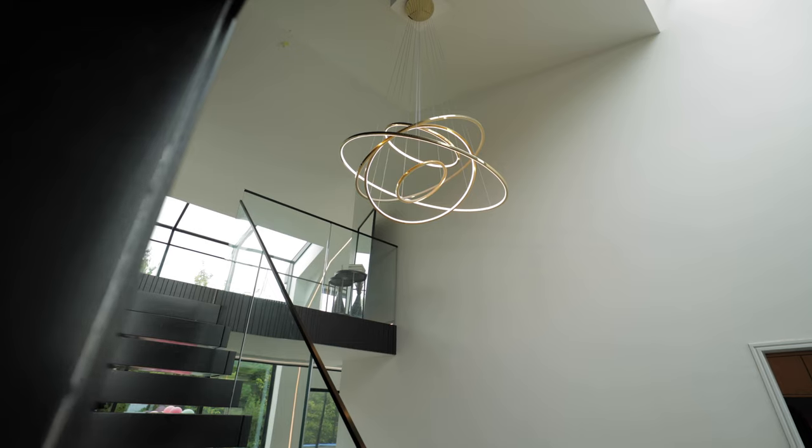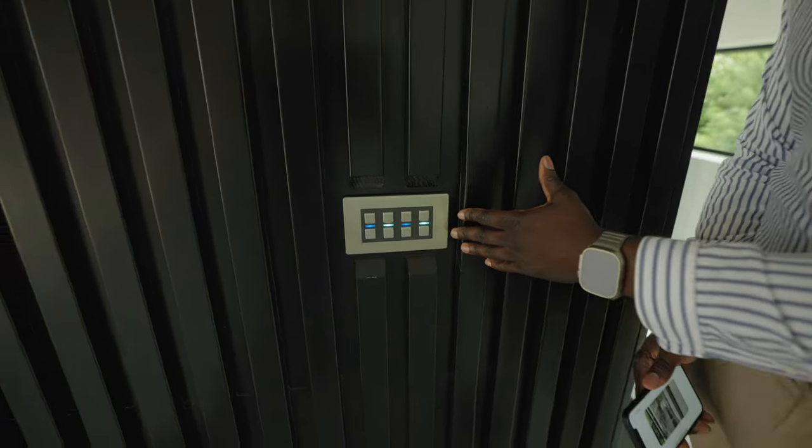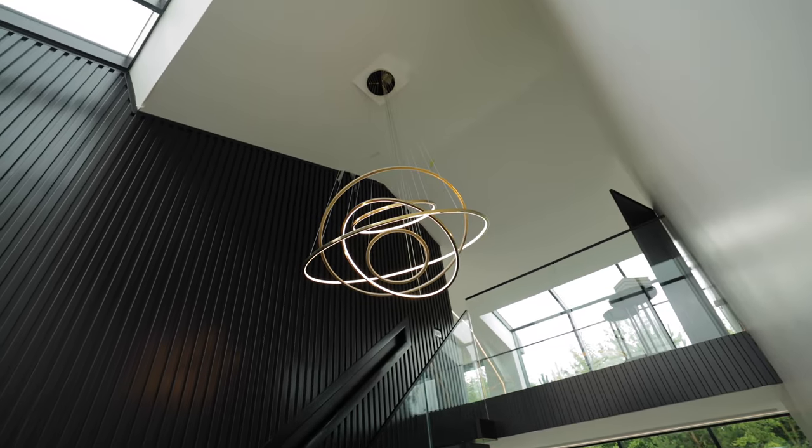On the stairs here, because we've got this black finish, we've installed the stainless steel Lightwave four-gang. We've allowed that to control and marry up with the lights down there.